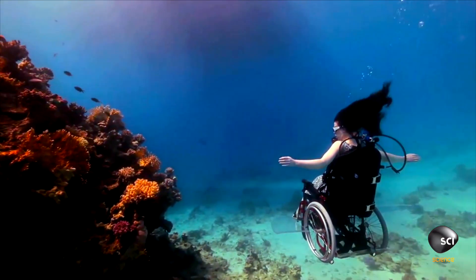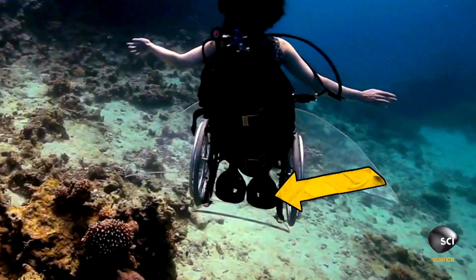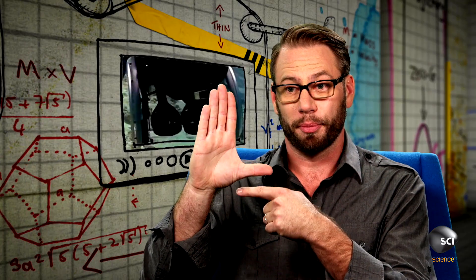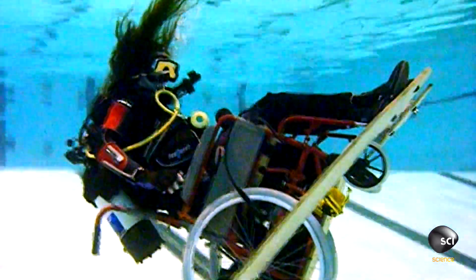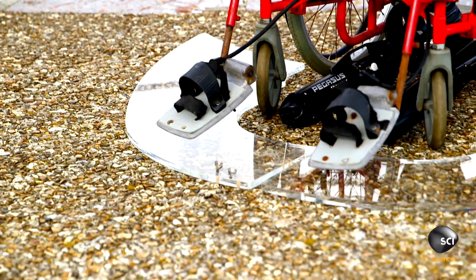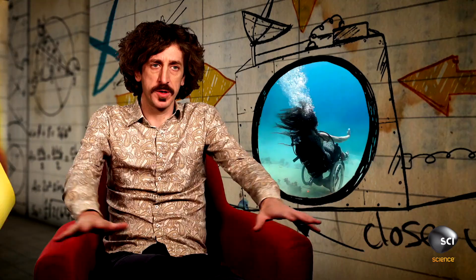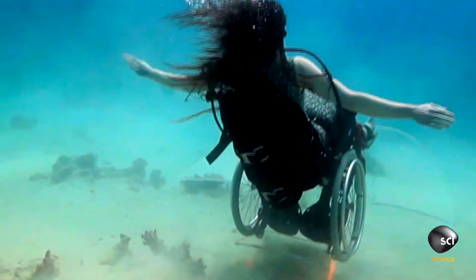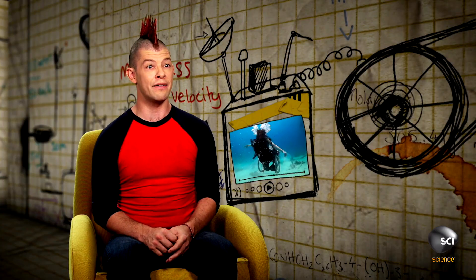How does Sue move forward through the water? Sue needs to move through three-dimensional space. To do this she has an electric propulsion system to drive her forwards, but this system is mounted at the bottom of the wheelchair. It means it wants to pull the bottom of the wheelchair forward while the top has the drag of the water acting on it — combined, this will cause the wheelchair to tilt backwards. To stop this spin she's attached two large foot plates like fins over the front of the wheelchair, and this stops the front from rising. Not only do these plates keep her stable in the water but they also make it possible for her to navigate.